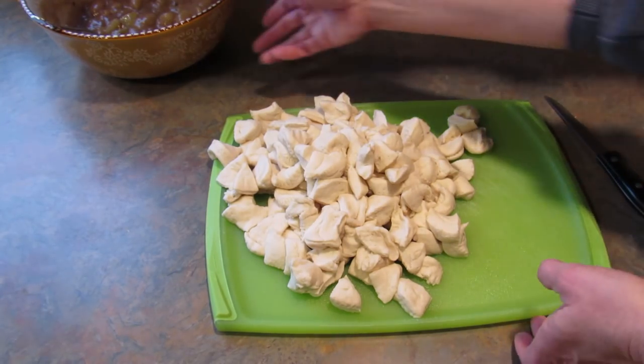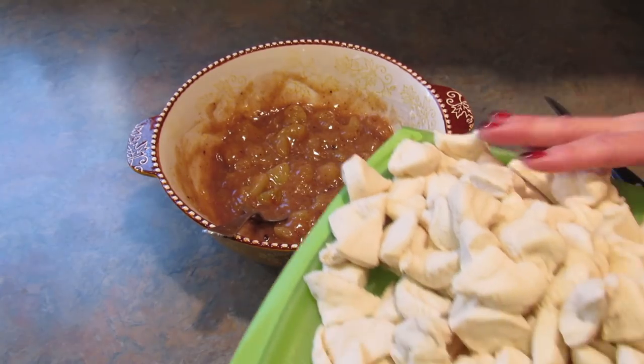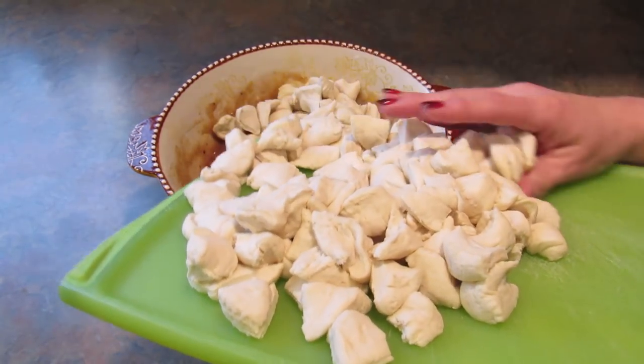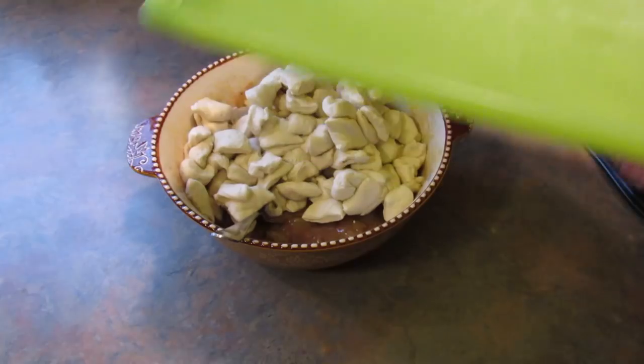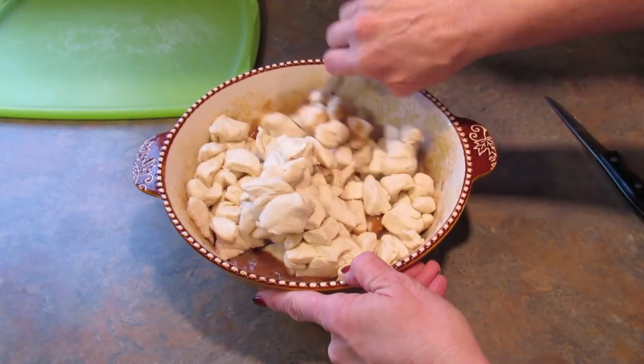Once all the biscuits are cut up, we're going to put them in this bowl with the apple pie filling and mix it until all the pieces are coated.